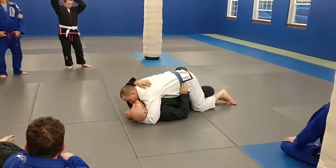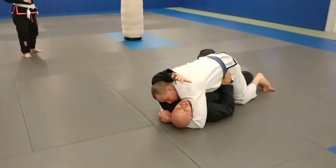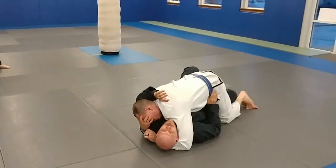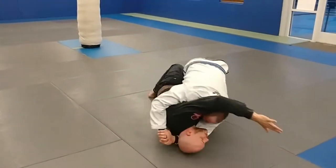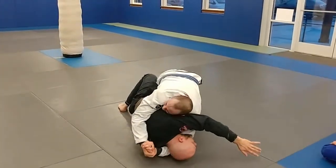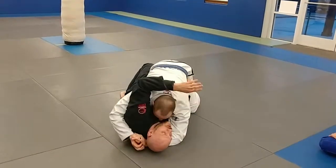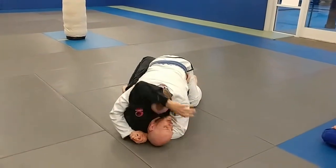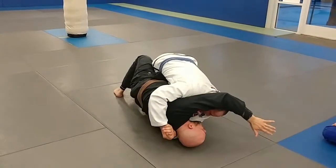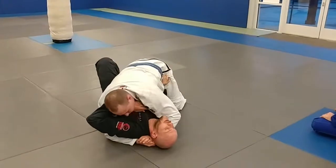Let's switch on the side of the spine. There are a few different ways to get this frame. A lot of people, when I was talking about this one, were going all the way over with their arm and getting caught in a head and arm triangle. So don't do that. Don't reach so far that you're going to go all the way to the other side.